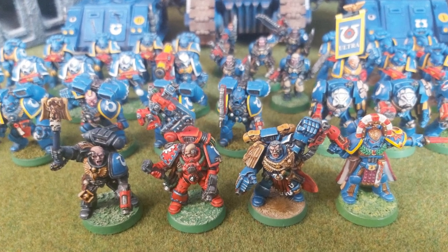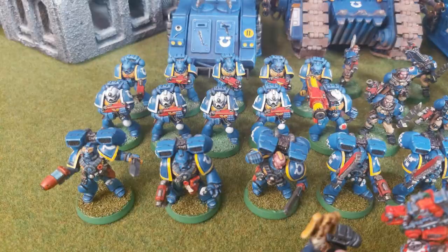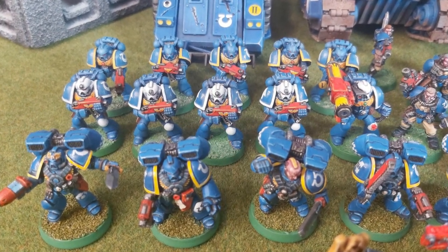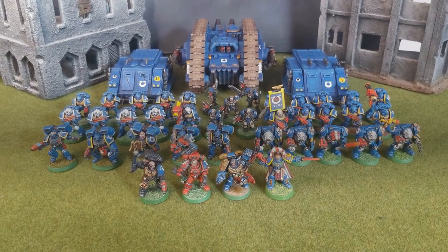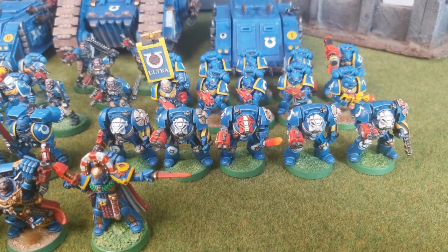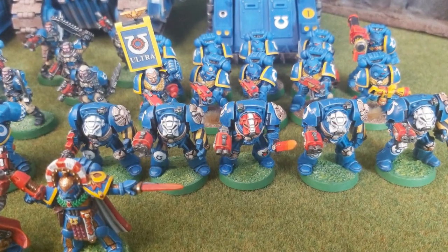Over the last 8 months, I have been building up the retro army of my dreams — a 2nd edition Ultramarines force, like the kind you would see in the old Codexes and White Dwarf Magazine. I have over 2000 points so far, in old currency of course, and one aim has been to have one of every special character from the 2nd edition Codex.